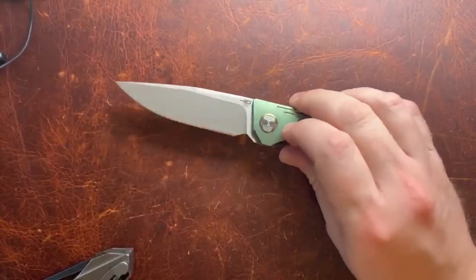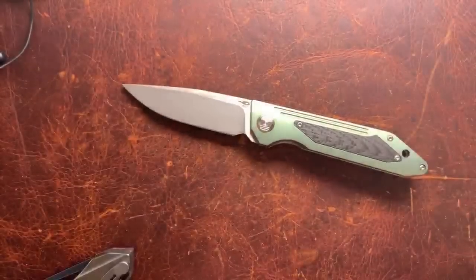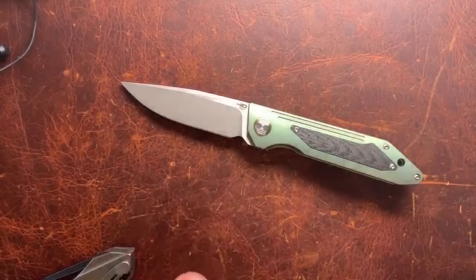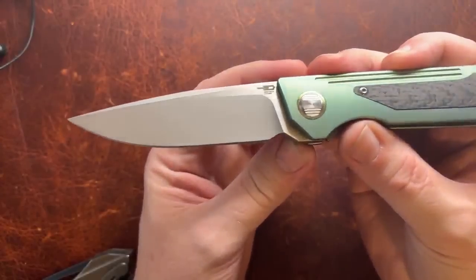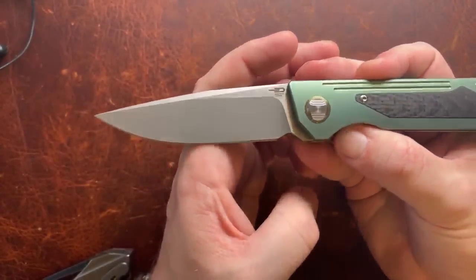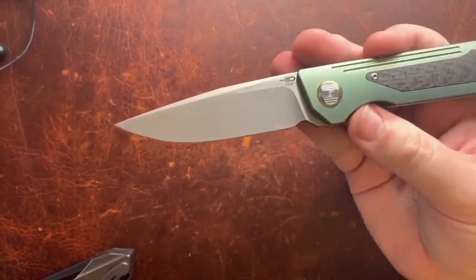We're down to 'what would Zell do different?' If you guys have any questions about this knife, get them in — I'm not going to let this live stream run too long. One thing I'd change: I'd flatten out the pivot. It's mostly about the look, but it would be nice if it sat a little flatter. As for the price — this is the Best Tech Shinka Sin at $199 street price.